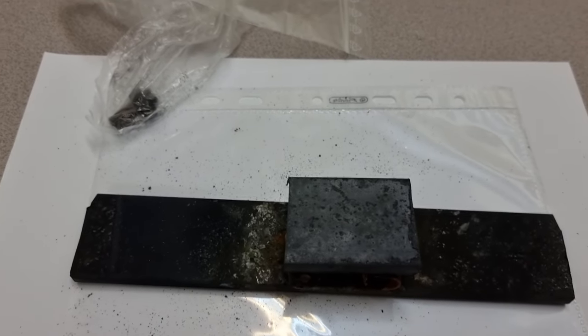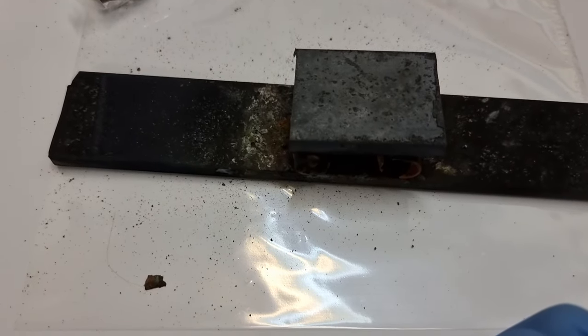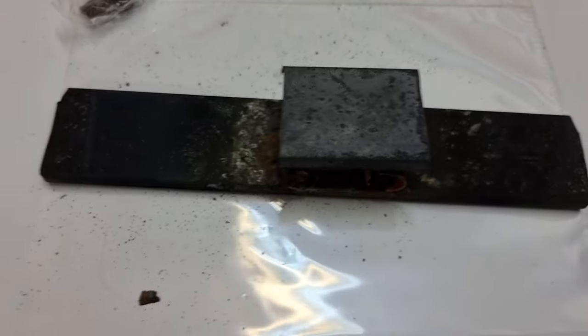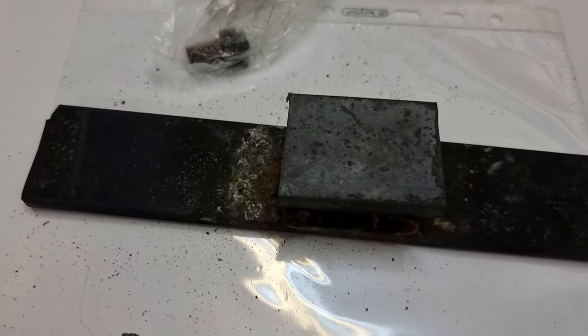Hi, Bob Rinna, a volunteer with the Martin Fleischmann Memorial Project. So I've opened this one up on some plastic so we don't contaminate it with any calcium from the paper here. And it would appear that Henk has sent the anode that was used in this experiment.